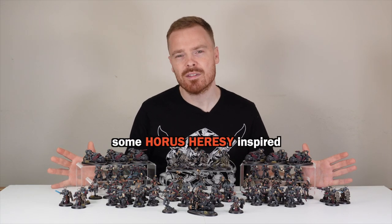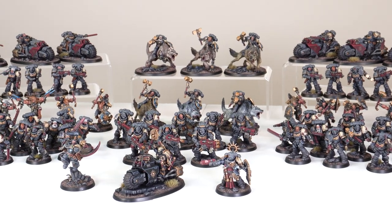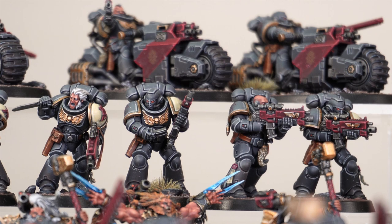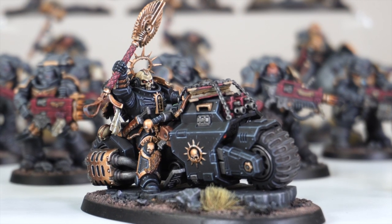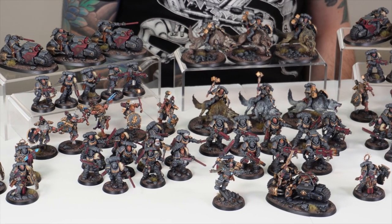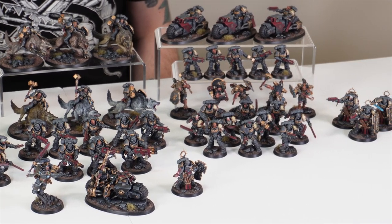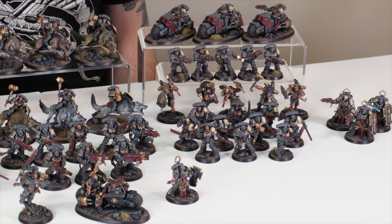Our client asked us if we could paint some Horus Heresy inspired 40k Space Wolves. So here we have a Warhammer 40k Space Wolves army in the original Horus Heresy Space Wolves darker grey colour scheme. This army includes a Chaplain on bike and Ragnar Blackmane, which we'll get to later on.